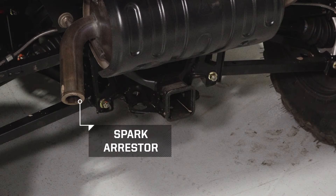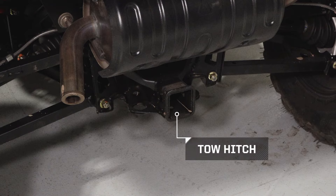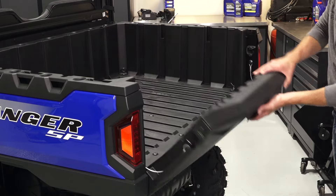In the rear of the vehicle, you will find the spark arrester and the tow hitch. The tailgate can be lowered by releasing the rear cargo box latch.